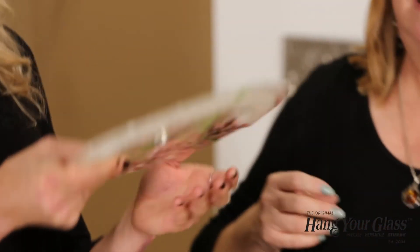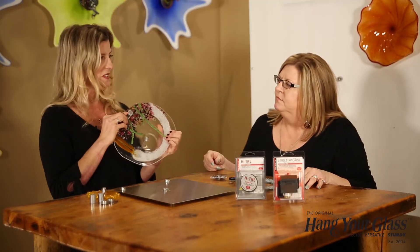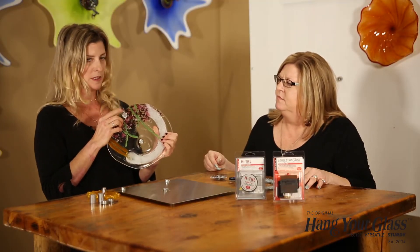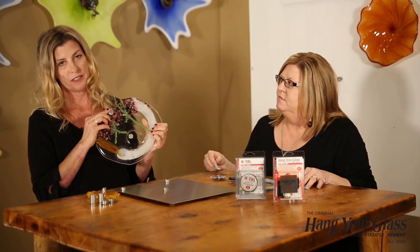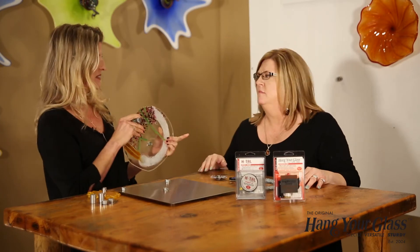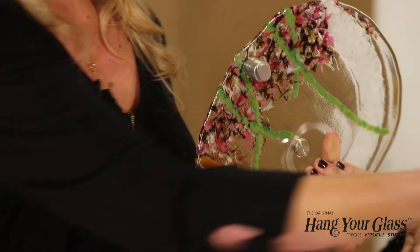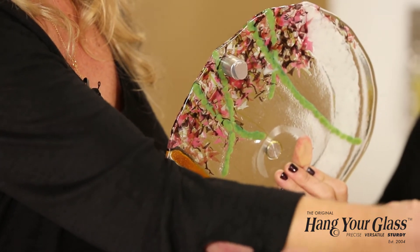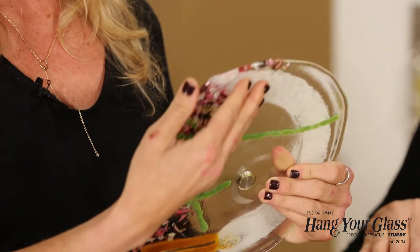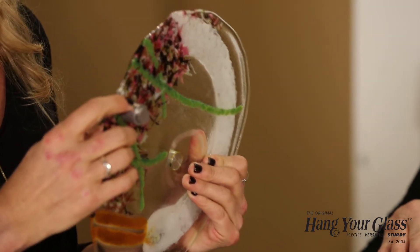For the last piece, we used the 360-degree standoff because we needed the extra length. We realized we weren't going to be able to get the neck of the Heron to slip under the piece, so we needed the length of the 360-degree standoff to make that work.